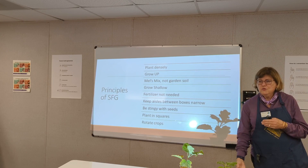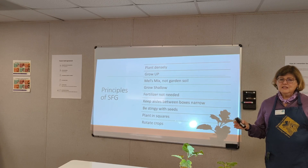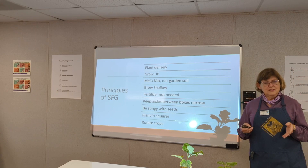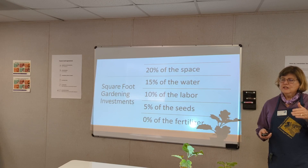He says you don't have to have two feet of soil to grow in — you can do it in a shallow 8 to 12-inch depth. Fertilizer isn't needed because you're going to use compost. Keep the aisles between the boxes narrow. Be stingy with the seeds — we'll talk about that. Plant in squares and rotate your crops. That pretty much covers the principles of Square Foot Gardening.